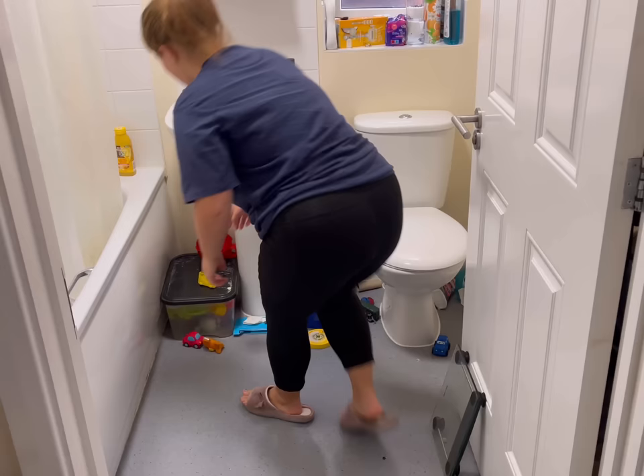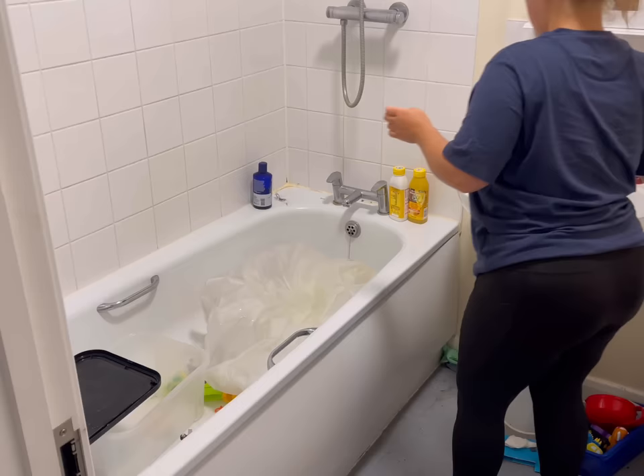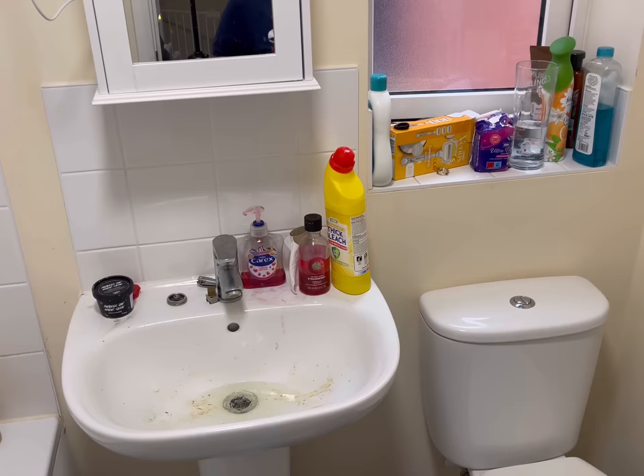I've noticed with a lot of cleaning videos, things already seem quite clean when they start. But that's just not me unfortunately — things can get a bit gross here. So first I took all of the bath toys and put them into the bath, and now I'm taking the shower curtain down because I like to bleach it. I know a lot of people say just put it in the washing machine but I don't find that as effective. Anyway, before the bleach I'm going to soak it in a bit of Milton with the bath toys and then we're going to start on this nightmare.